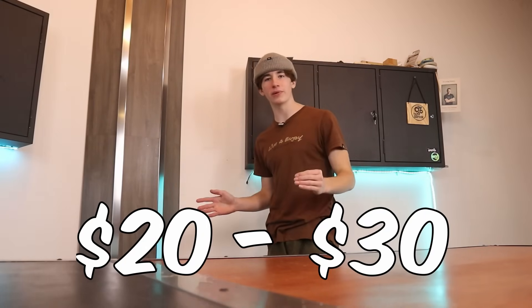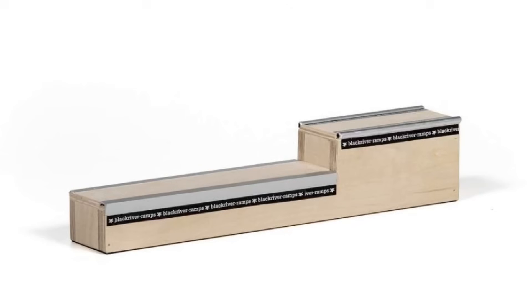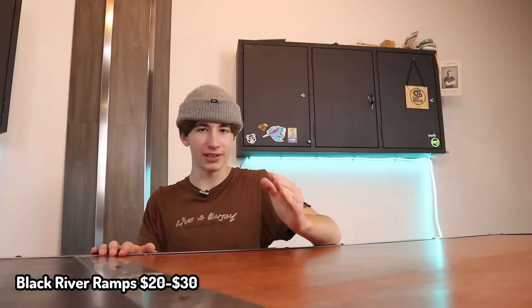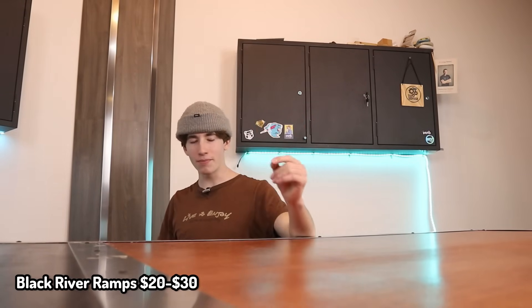Moving the price within $20 to $30. DK decks are already good, so you may as well get a complete — DK Completes are only $23. You'd be surprised how many Black River ramps are actually priced within $20 to $30. Six Skate actually sells a bunch of Black River stuff and they have fast shipping. Last time I ordered Black River stuff it took like three months to get here, and Christmas is only in like a few days, so Six Skate might be a good option.